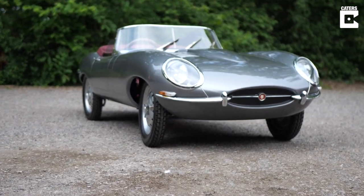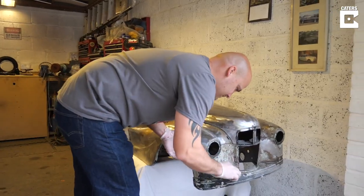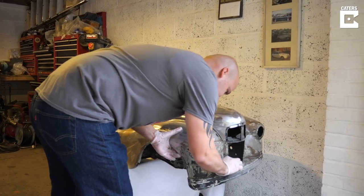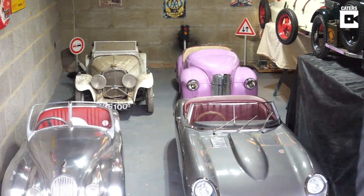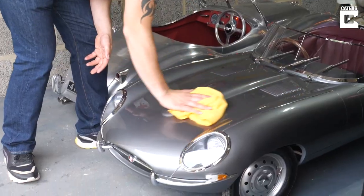I've had just over 50 pedal cars in the past. Some of them I've restored, others I've just bought and sold on as they are. Being that they were completely original I felt it would be wrong to restore them — it's quite nice to see original cars.